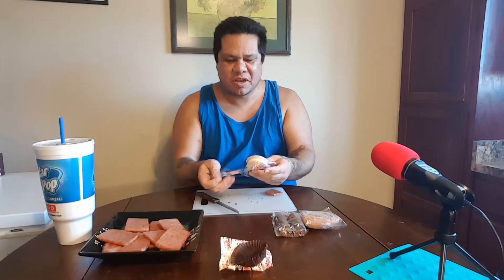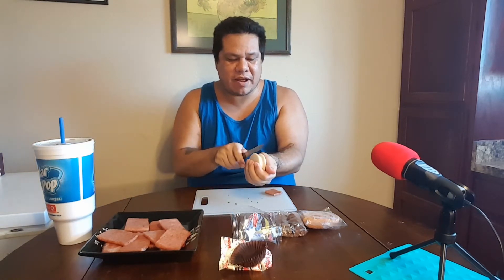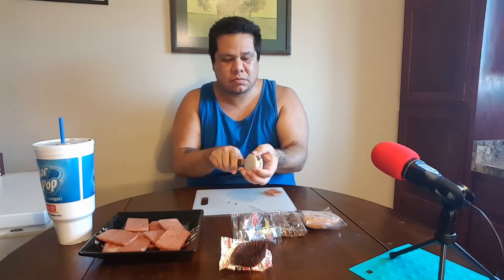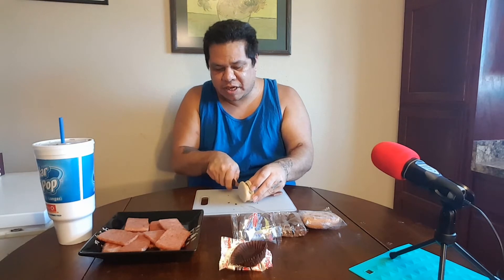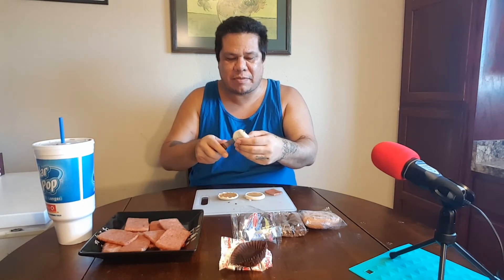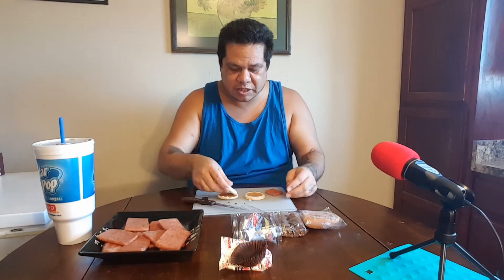Okay, now I'm doing the moon pie — a little bitty baby one. Look how big — there's nothing; it's barely as big as my hand. Cut this little bad boy in half right down the marshmallow. The marshmallow is kind of gooey. Look at that. Now my knife is all sticky — feels like cream cheese.